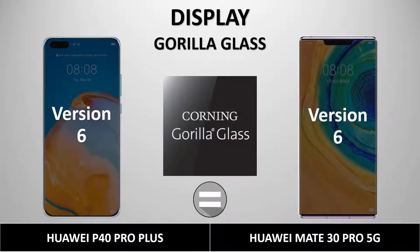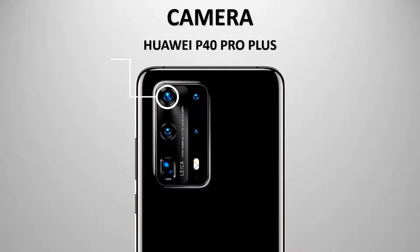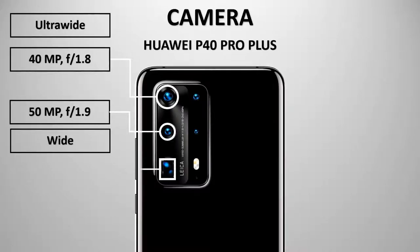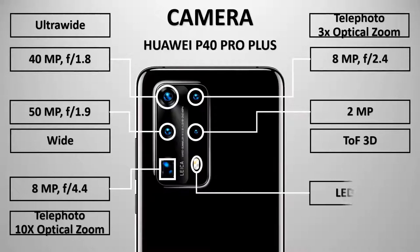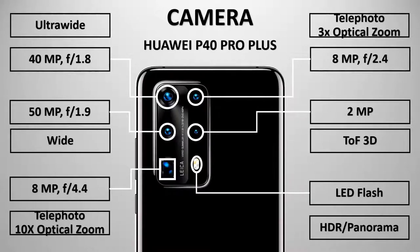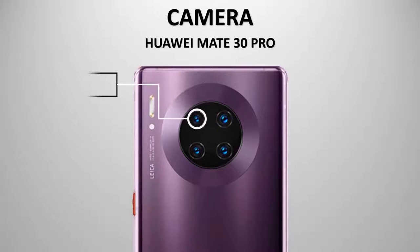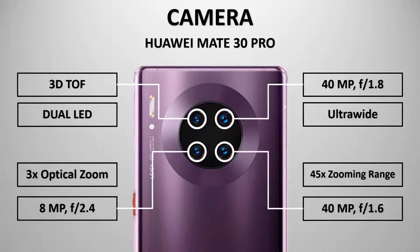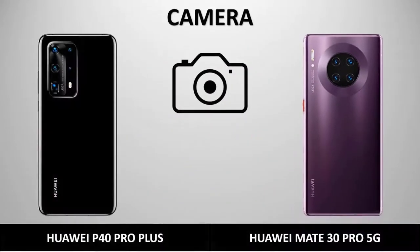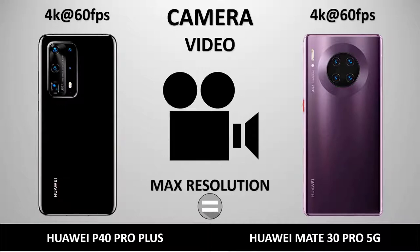For the camera, the Huawei P40 Pro Plus features an ultra-wide lens at 40MP f/1.8, a 50MP wide lens, an 8MP telephoto with 10x optical zoom, a 3x optical zoom telephoto at 8MP, a 2MP depth sensor, 3D LED flash, HDR, and panorama. The Huawei Mate 30 Pro has a 40MP f/1.8 ultra-wide, a 3x optical zoom lens, an 8MP f/2.4 with 45x zoom, and an 8MP f/1.6. Both shoot video at 4K maximum resolution.